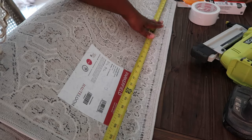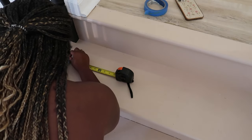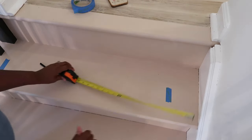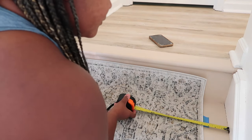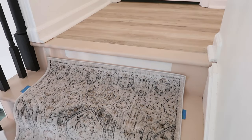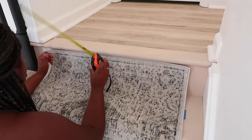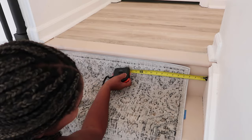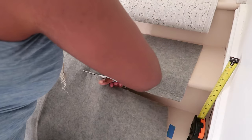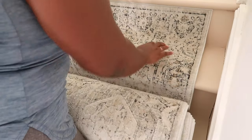The next step was adding my runner. I got this runner from Amazon — two runners, both 12 feet — and it matched perfectly with the colors I already had on the stairs. I used carpet tape first, scooting it all the way up to the top, then used my staple gun to staple it. When adding a runner you can measure your stairs and runner, or mark the center of each and align them that way.